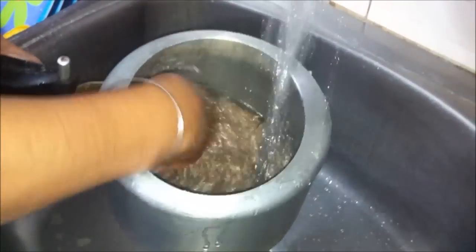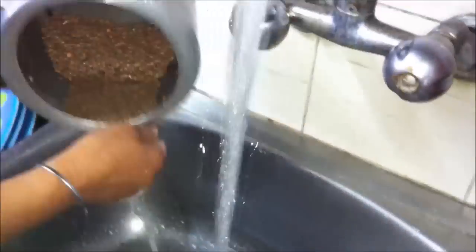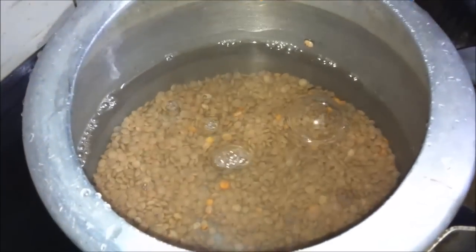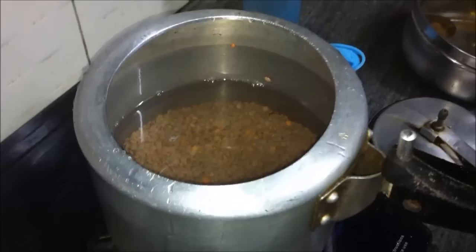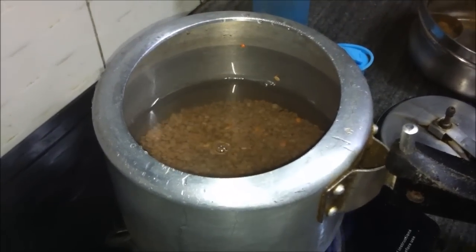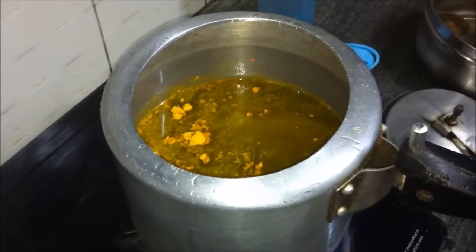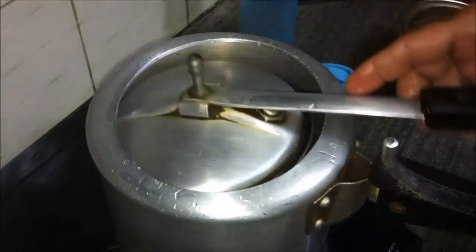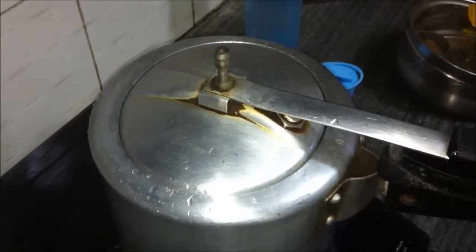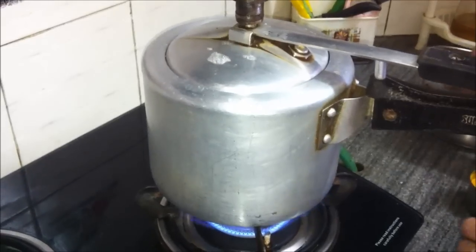We will put the dal in a pressure cooker and wash it a few times till the water runs clear. We will then keep the cooker on high heat, add one liter of water, the salt, and the haldi or turmeric powder, close the cooker, and let it come to the first whistle. At the first whistle, we will reduce the gas to low and cook it for 10 minutes more.